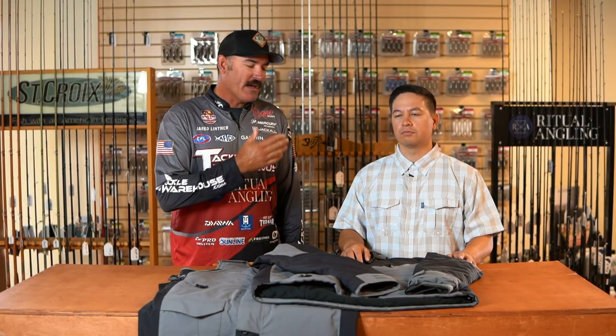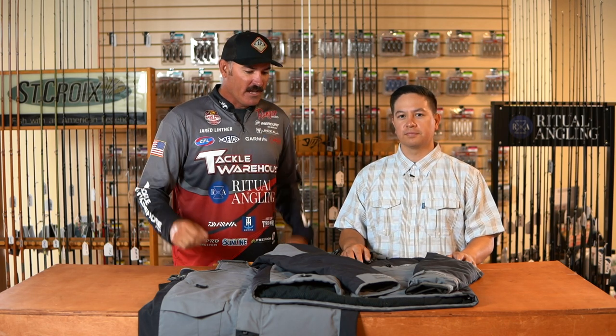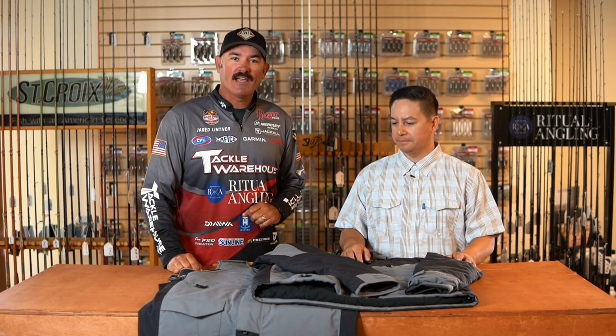Hey guys, Jared Littner here with my good friend Matt Florentino from AFCO, and we're here talking about the 2020 ICAST releases that are going to be available this fall at Tackle Warehouse.